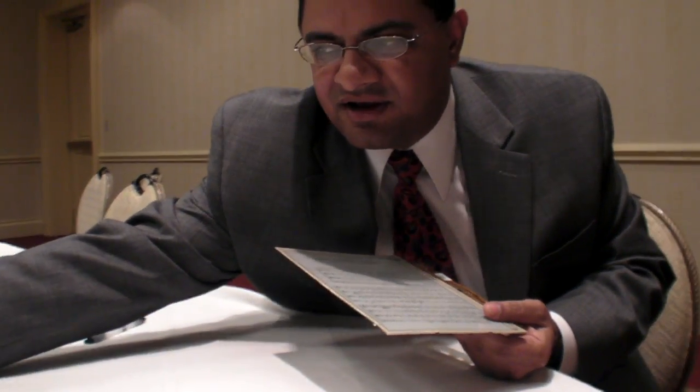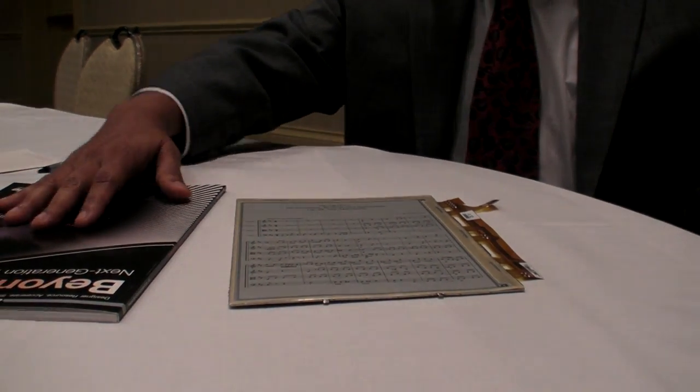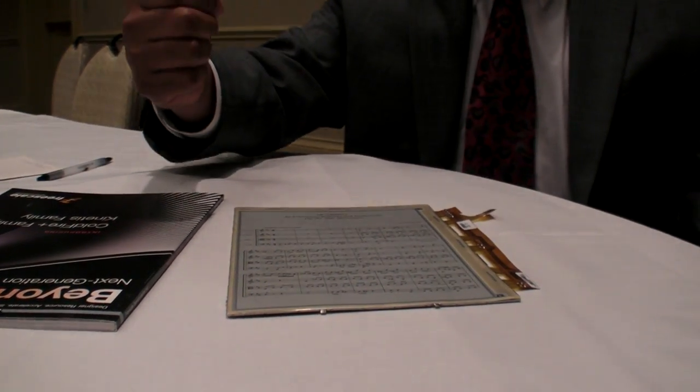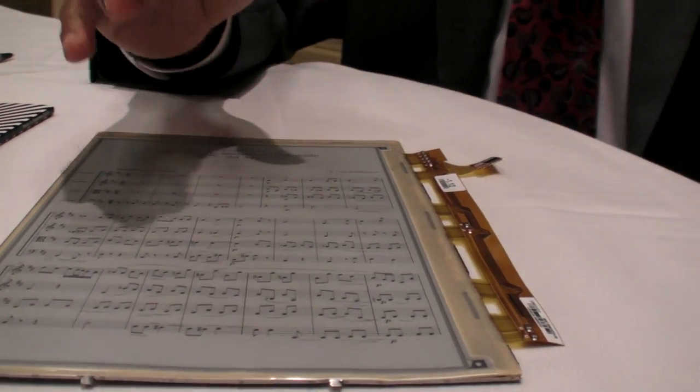Let me pick up an ordinary pulp-based paper medium — this magazine, for example. I'm going to do two things. First, I'm going to drop it just like you would drop it on the floor. You can do the exact same thing with our display. If I had dropped an LCD at a great height, it's going to shatter, whereas there's nothing to shatter in this. Just like a piece of paper, it's pretty tough. The same thing with our displays — it's very tough and pretty much indestructible.